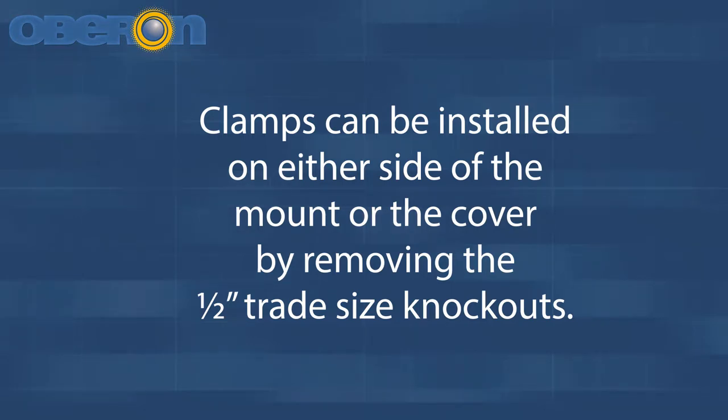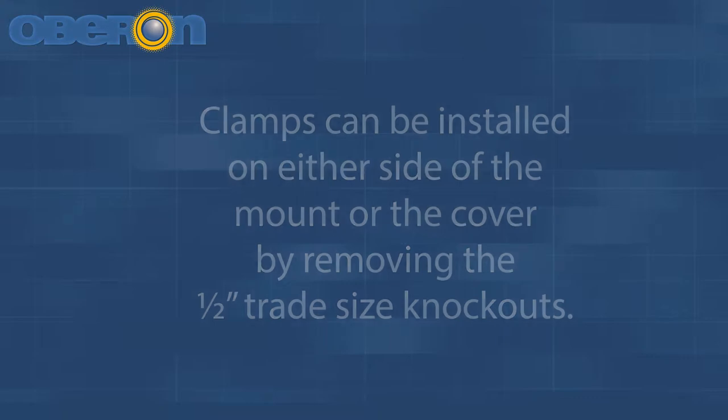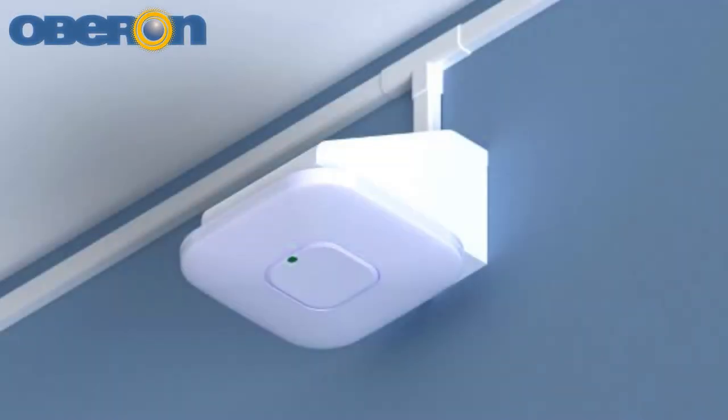If applicable, install the conduit clamps. Clamps can be installed on either side of the mount or cover by removing the half-inch trade size knockouts. The mount with the cover still open is now ready for wall mounting.